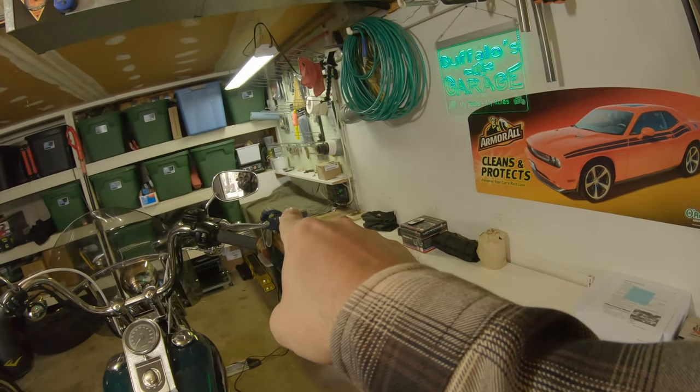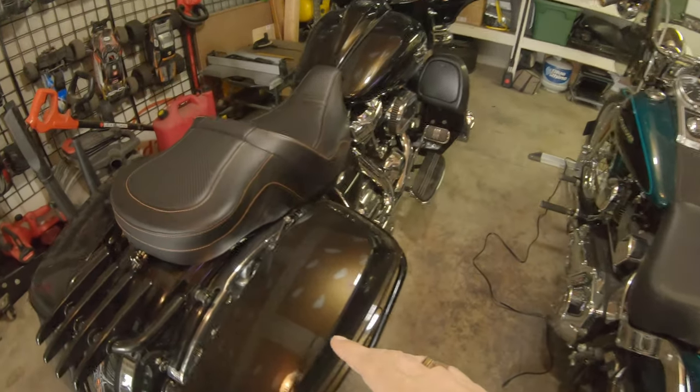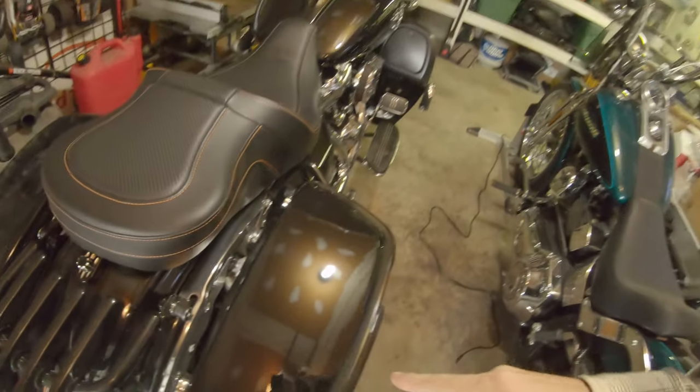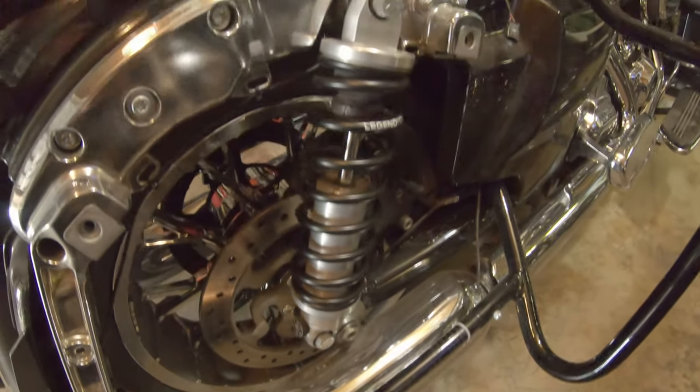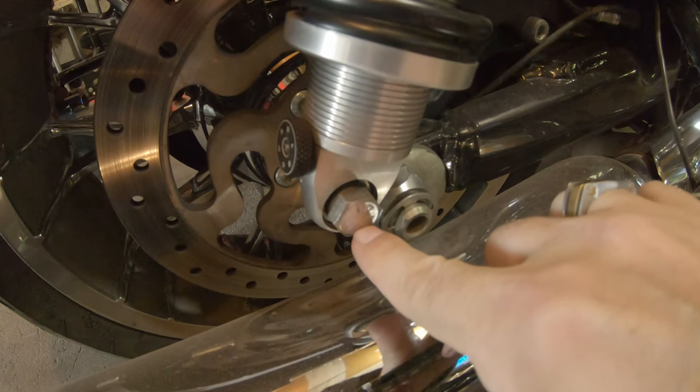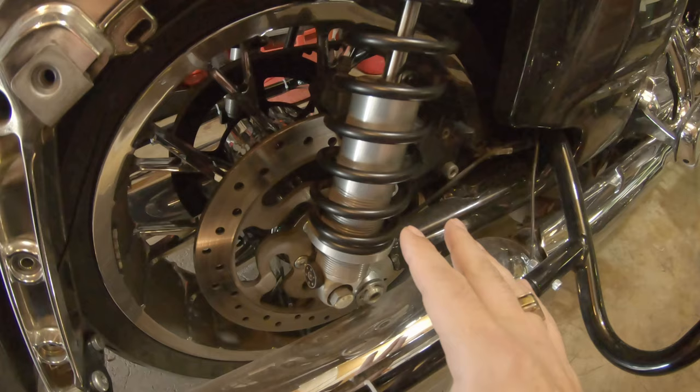I'm going to pop the bags off and set them aside. I've got a buddy coming over because he's going to put a tape measure on the rear shock while I sit on the bike, pull a number, and we'll adjust from there. I'll walk you guys through what we're doing. What we're going to do is measure from the center of that bolt to the center of that bolt with a tape measure.